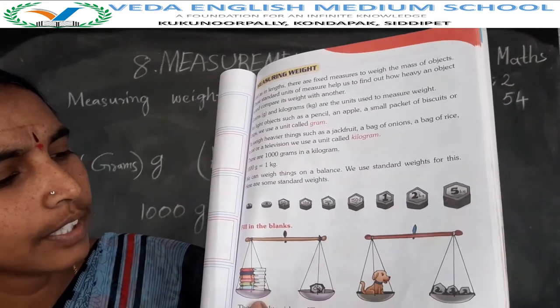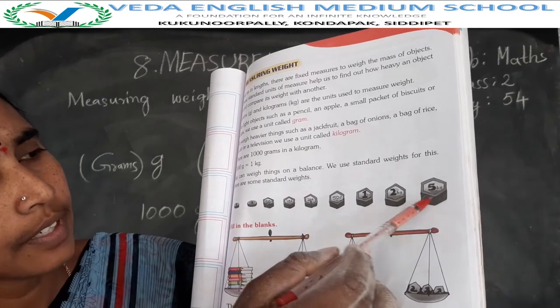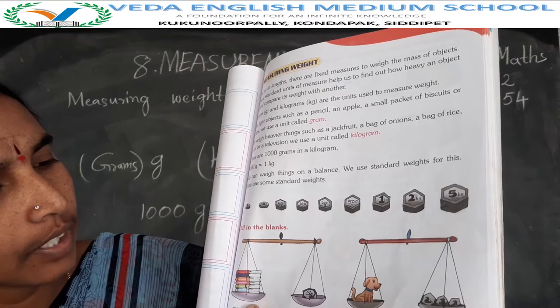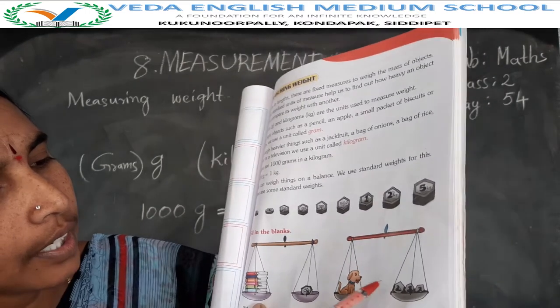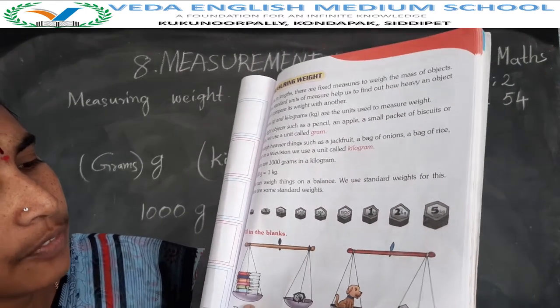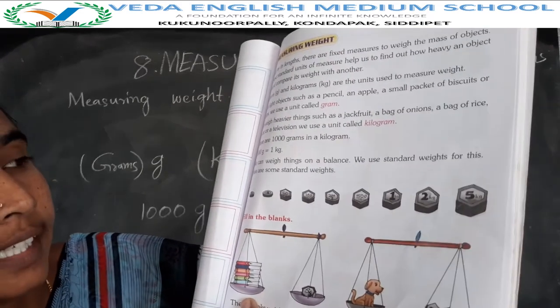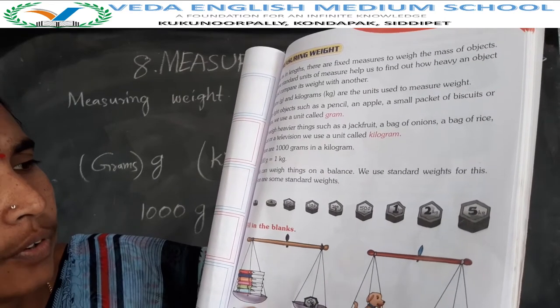Here, the puppy — one side is the puppy, another side is called weight. The puppy weight is how many kgs? Here: 2, 1, 1 — 2 plus 1 is 3, 3 plus 1 is 4 kg. The puppy weight is 4 kg.